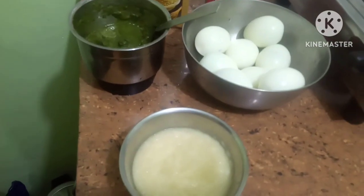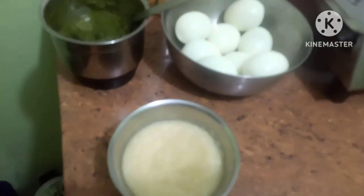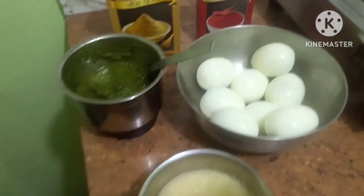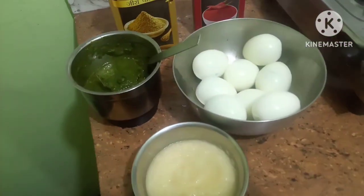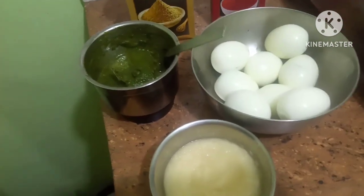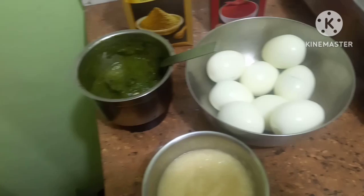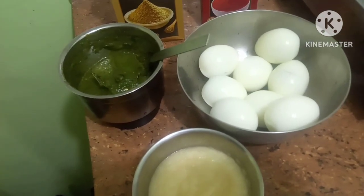Hello friends, welcome to Sheryl's Topsi Tavi Recipes. Today I am going to make egg curry. It will be very unique. I will show you the ingredients while making the egg curry — that is red gravy dhania egg curry.